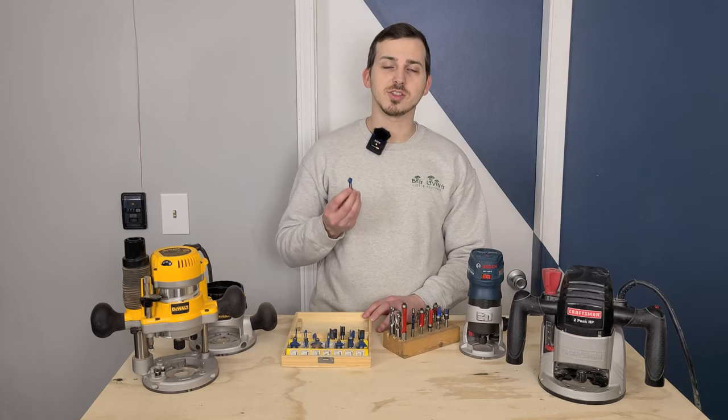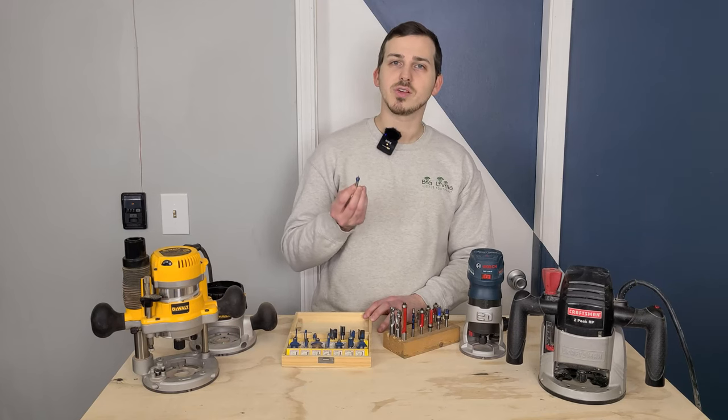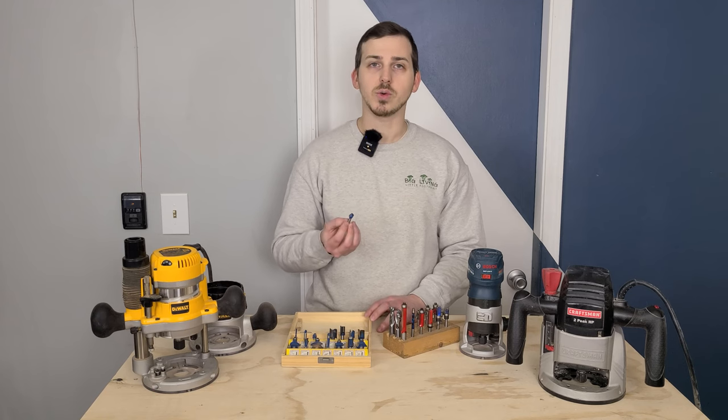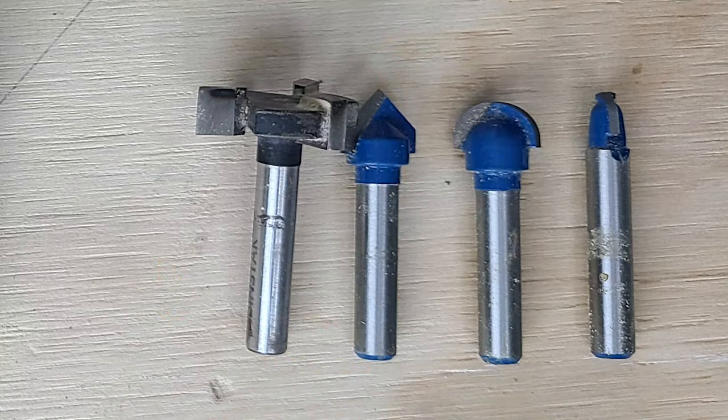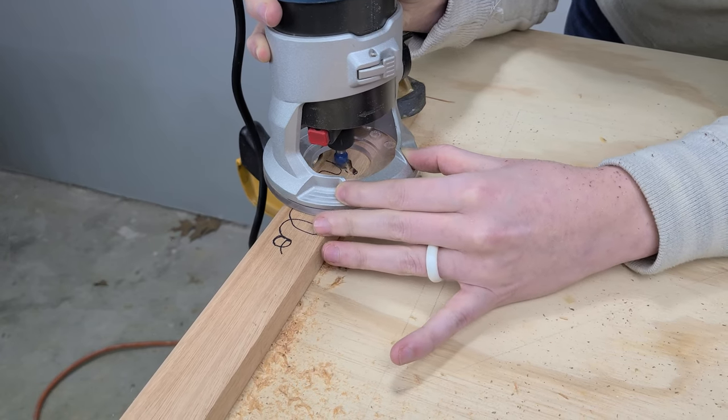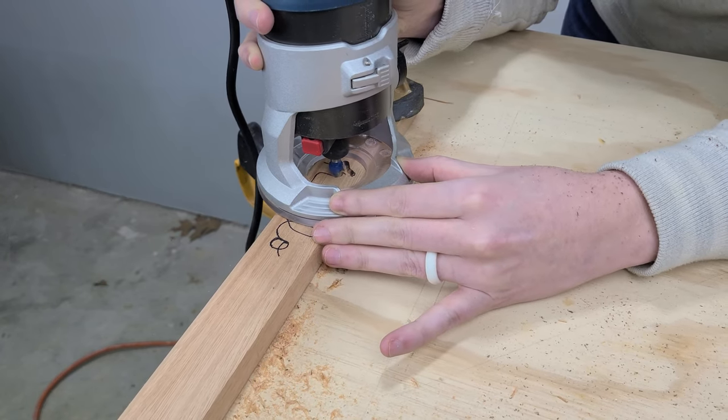Finally, there are surface forming bits. These router bits don't have any guide bearings, so they can be used freehand or with a straight edge. Common examples are V-groove bits and cove bits, which allow you to cut a specific profile into any surface and are often used decoratively.